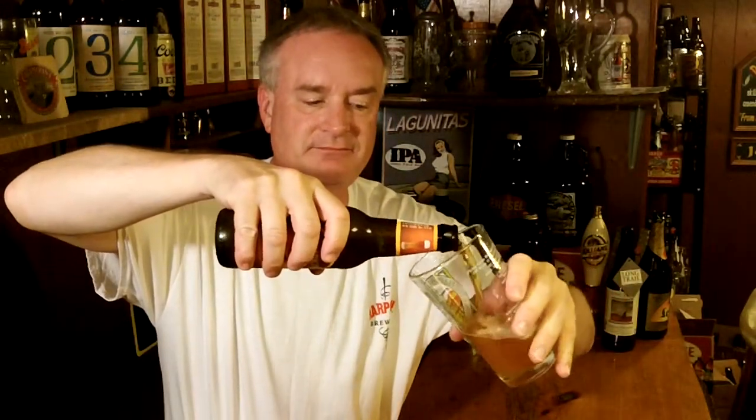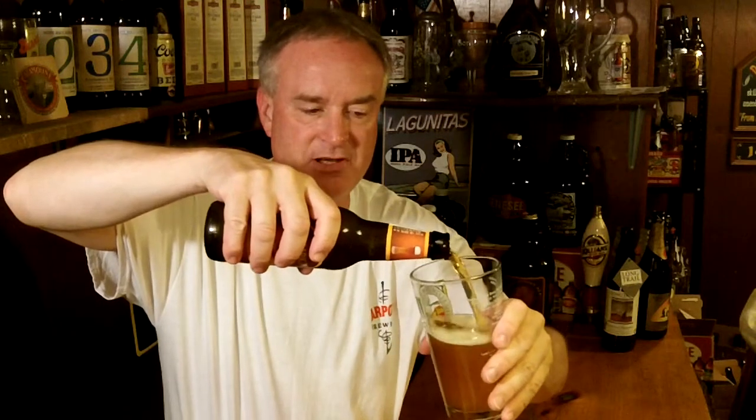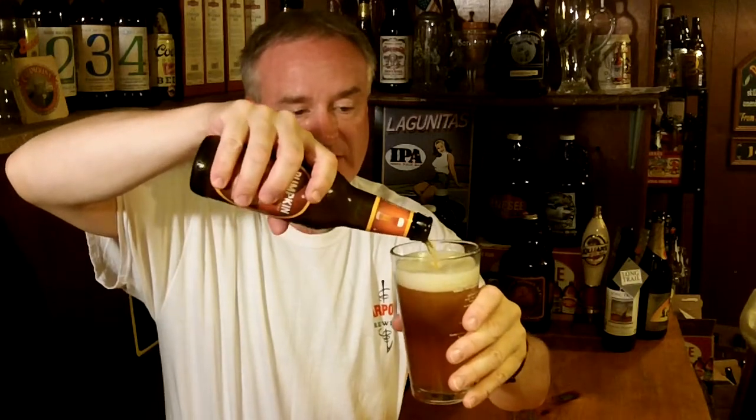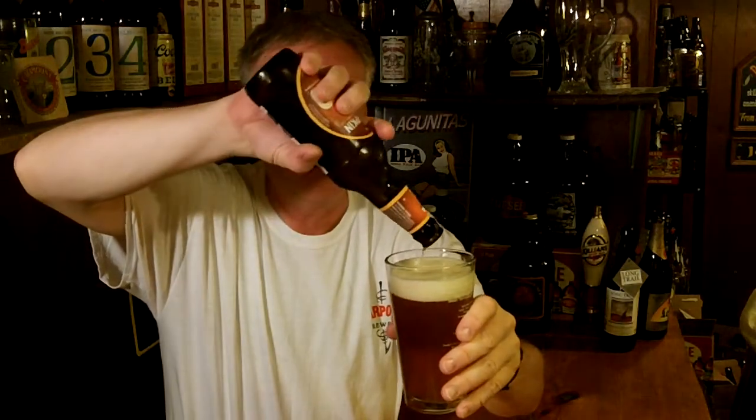So I'm going to open this one up and give it a shot. Right underneath there I got a little opener that you couldn't quite see. Give it a pour into this glass. Pumpkin ales at this time of year are pretty predominant. They've really taken off in the last five years or so. They are a brew that a lot of people look forward to every year, and they've been coming out earlier and earlier — I started seeing them in early August, maybe even as late as the end of July.